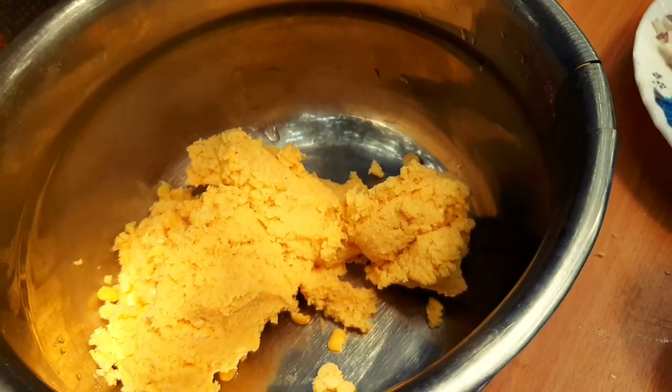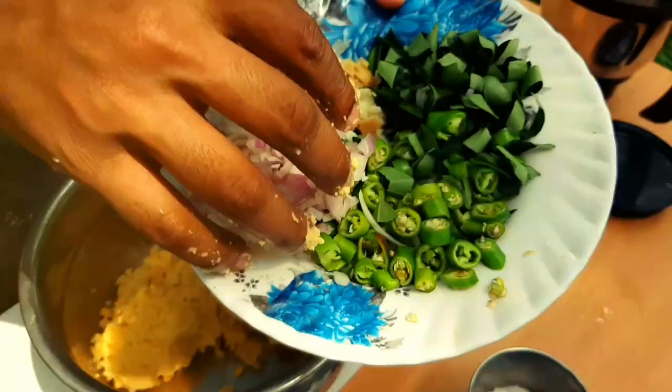Let's go. Let's cut the pepper out of the water.